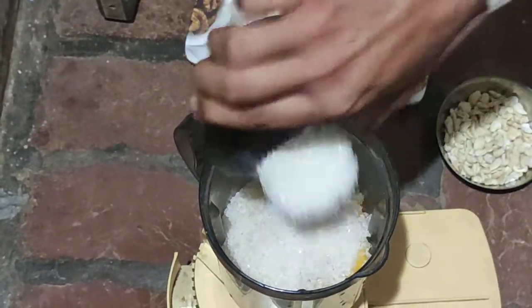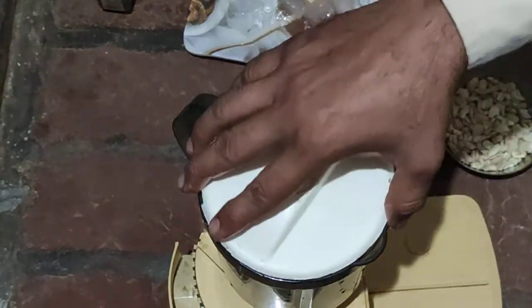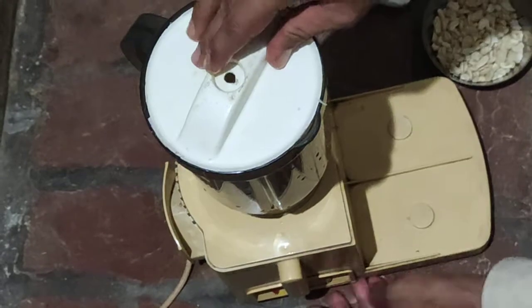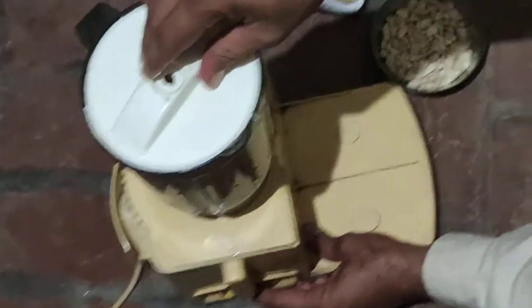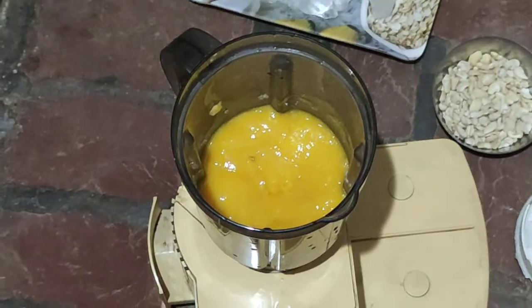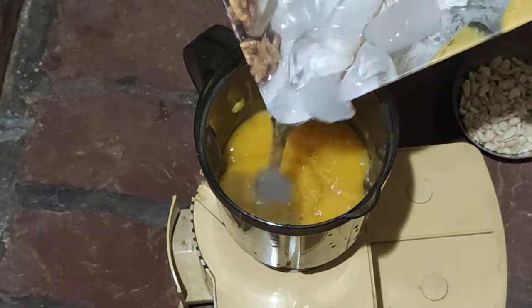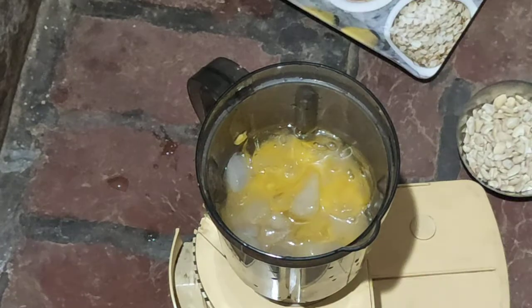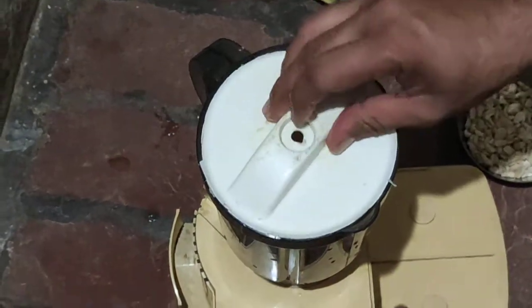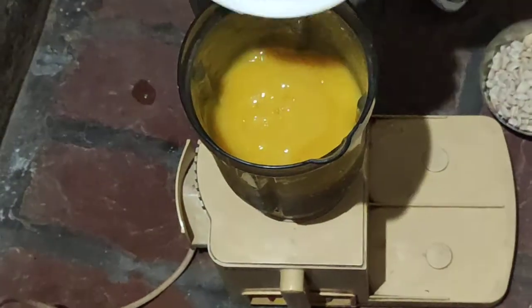Then we put sugar in the mangoes. We do not add milk yet because the taste will not come. Now we add ice in the mixer and grind it. Now our paste is ready.